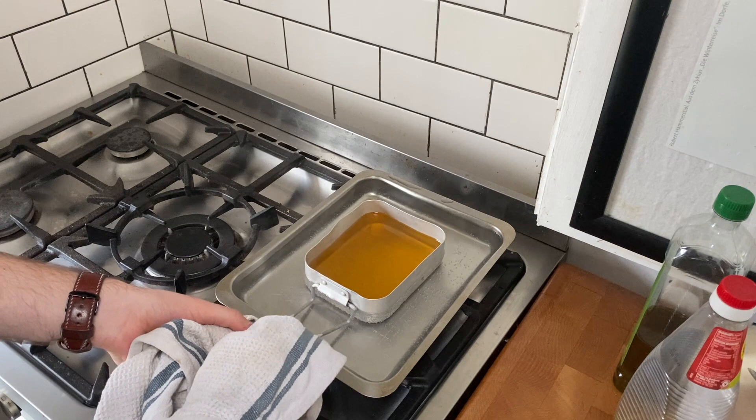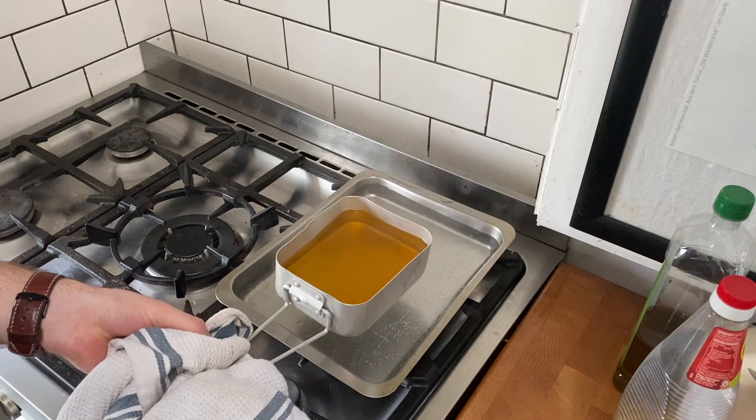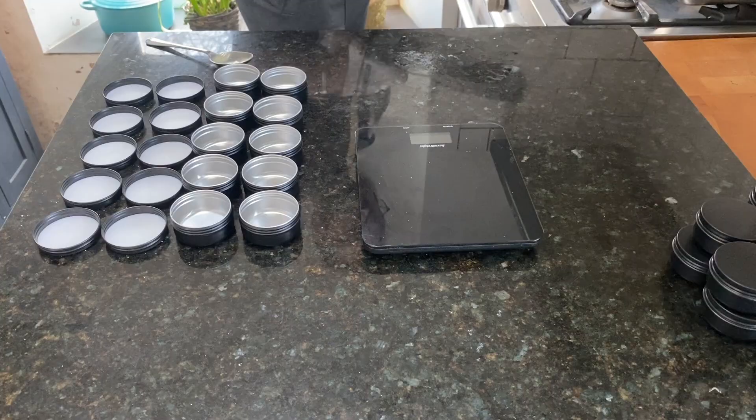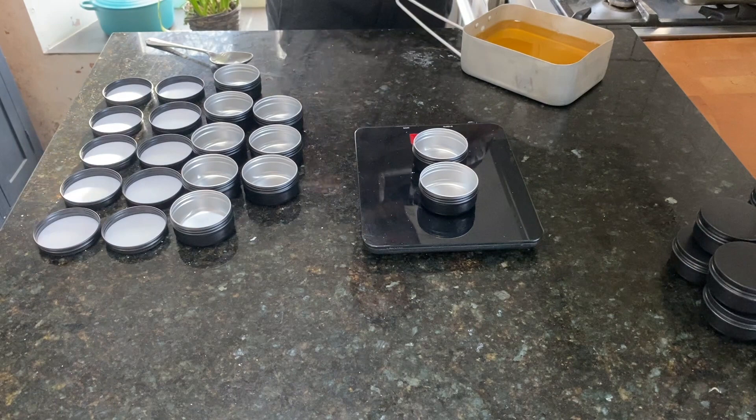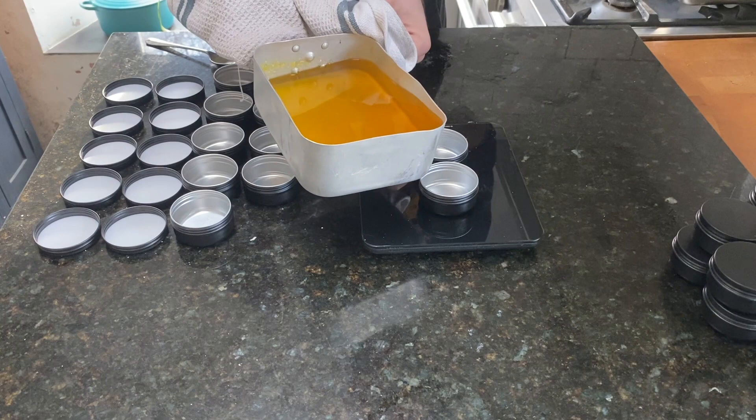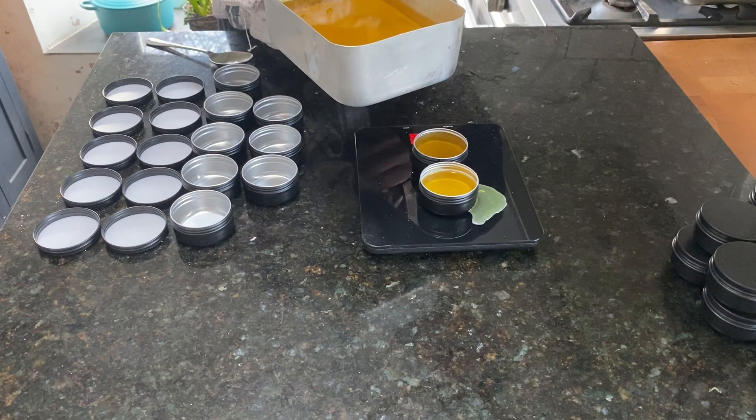Once it's all mixed, remove it from the heat and quickly but carefully pour it into the containers. I'm weighing mine out so I can show you, but I know that my tins are 50ml to the top so I normally just pour it straight in. Obviously be careful not to burn yourself as both the tin and the leather balm at this point will be quite hot.